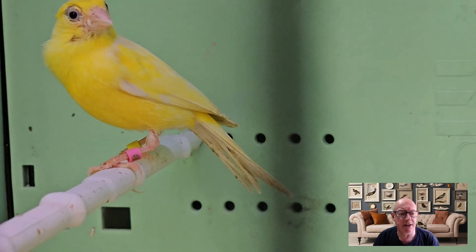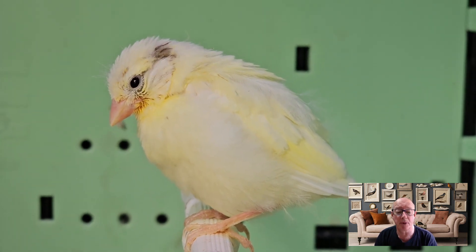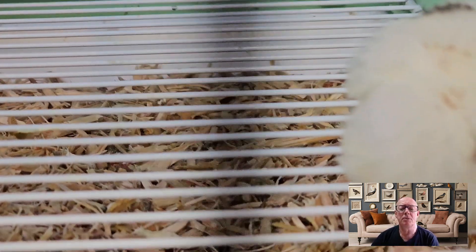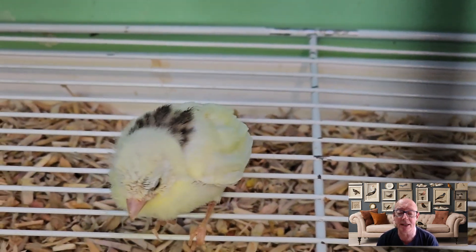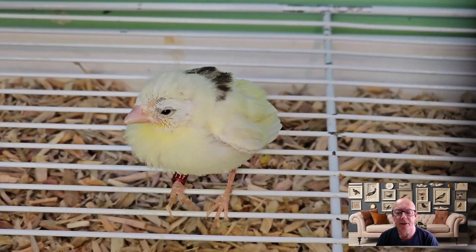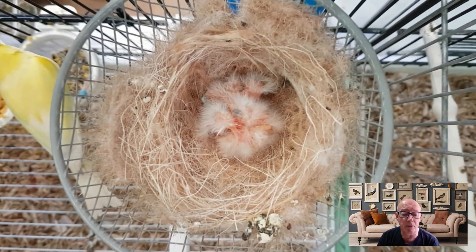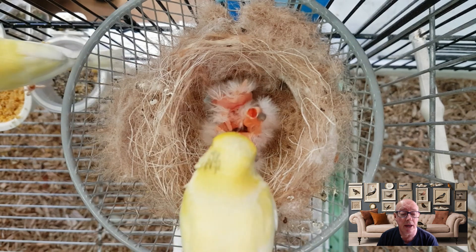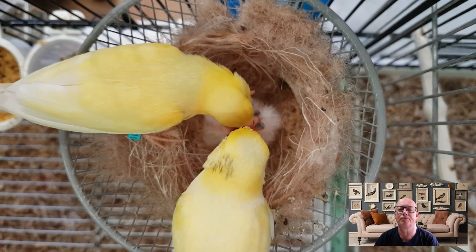Over to the Rasas — they were fledging and they fledged three chicks, all done very well. One's sitting on the perch, one's on the floor asleep as per usual — there's always one — and another one just in the back. Now we were expecting four fertile eggs, and this bird was fostering those three with the others coming a few weeks after. I was hoping for four and they looked fertile and they've done the business. Four hatched — look at the size of that tiny little nest in the cup.